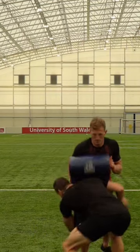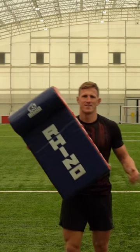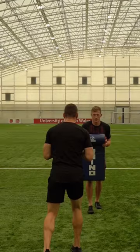Improve your tackle and train with Sam Warburton and myself for this Top Up in 10 session. Let's go. You're going to need a rugby ball, a tackle shield, and you're going to also need to chuck a gum shield in. I use this Opro gum shield. And also grab yourself a tackle beast.